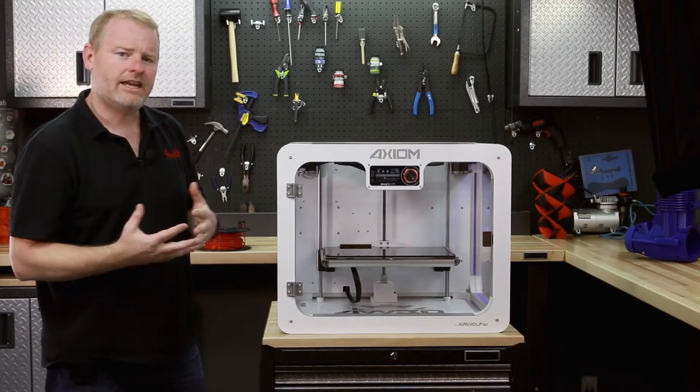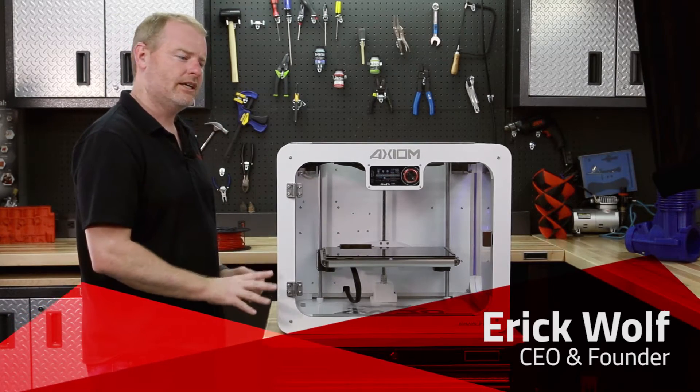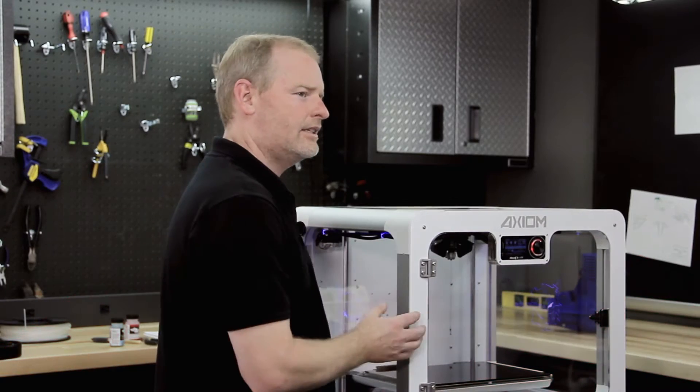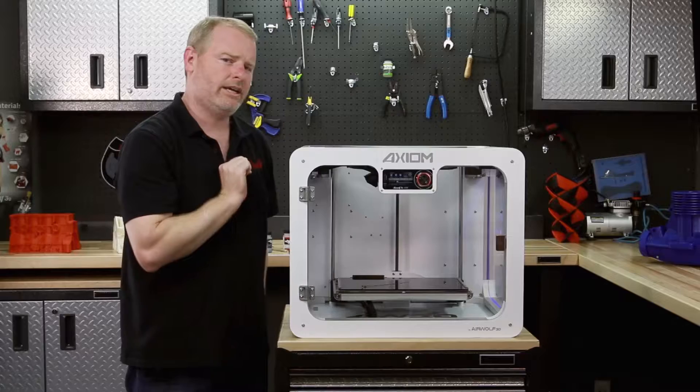The idea today is to show you quickly how to get started 3D printing with this machine. One of the beauties of the Axiom is that you can run over 40 different materials through the same print head.